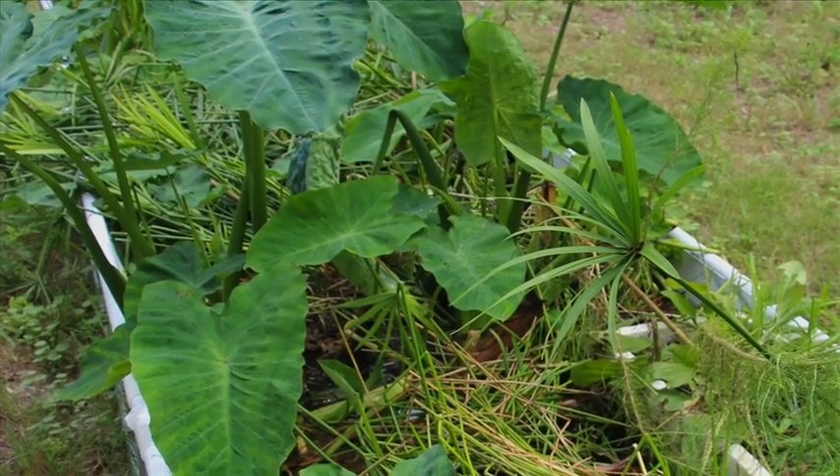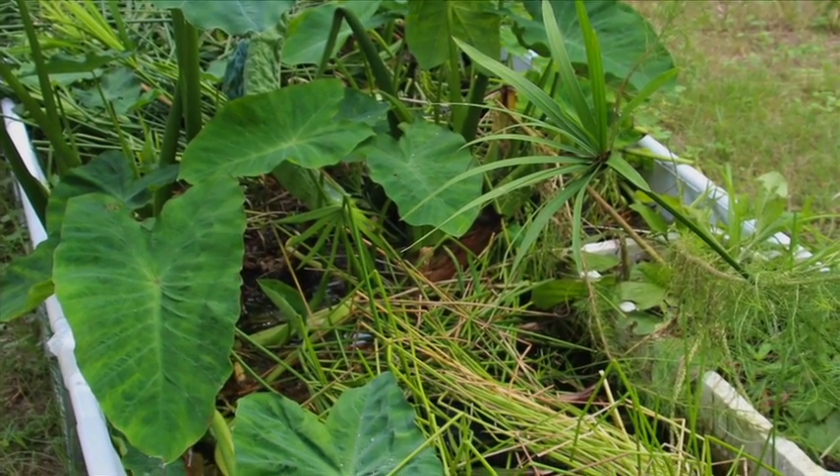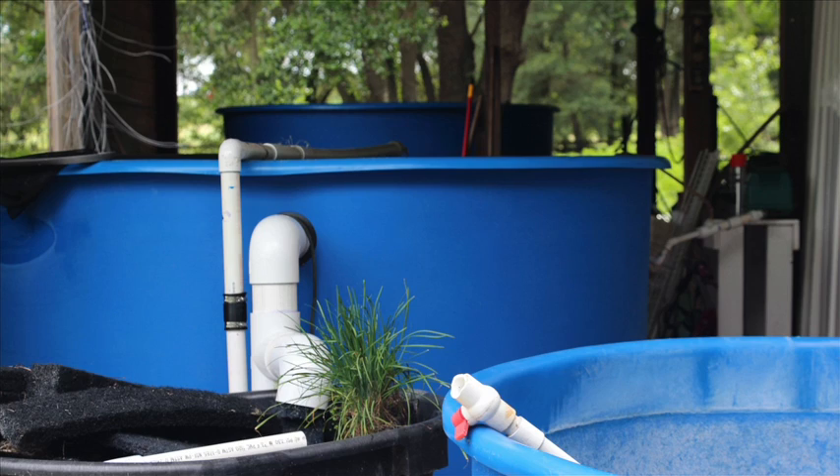This method here where I have the water plants, I could easily move them out, add aeration and rafts, and do commercial lettuces. I also have water chestnuts here, which are edible. You can grow edible water plants.